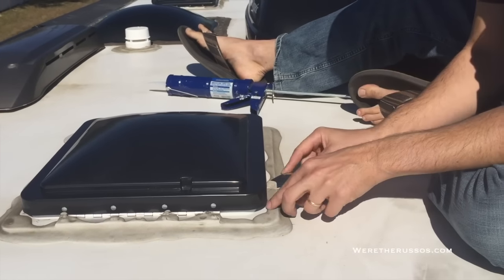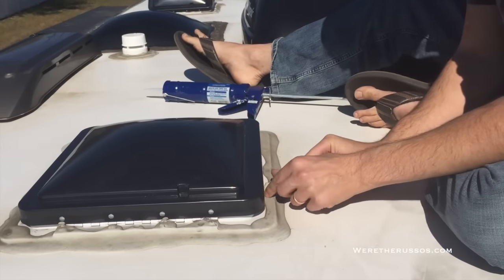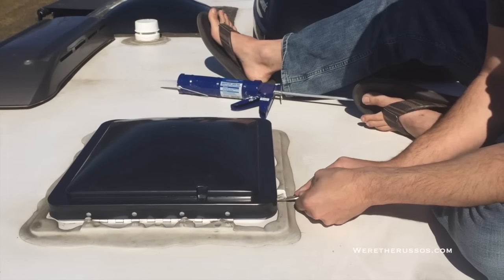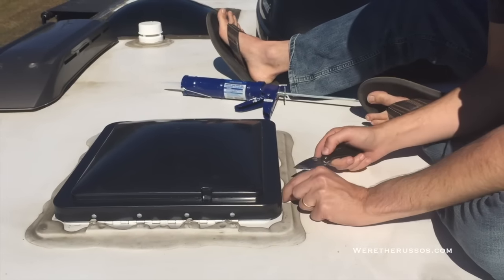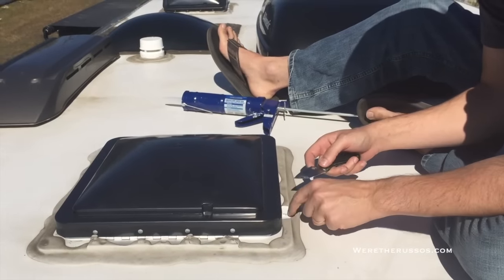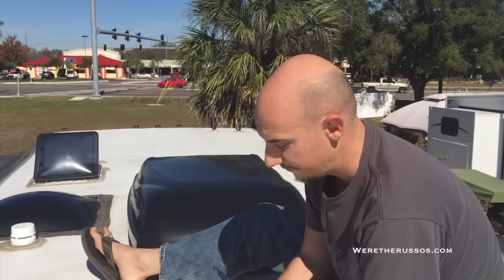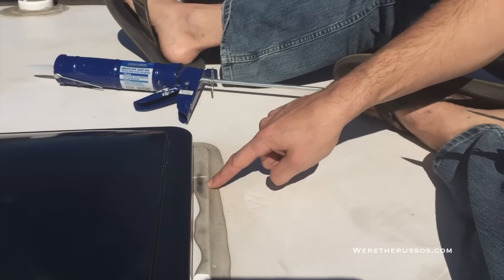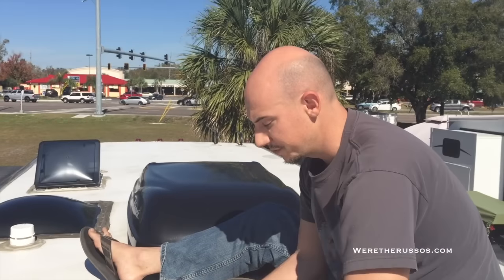The next step is to cut away the lap sealant that's currently around the roof just to expose the screws. This is very easy to do — I'm using a simple pocket knife but you can use just about anything. Just be careful if you're using a knife around your rubber roof. If for some reason you can't see the screws, simply rub your finger along and you'll notice it makes an indentation in the rubber.